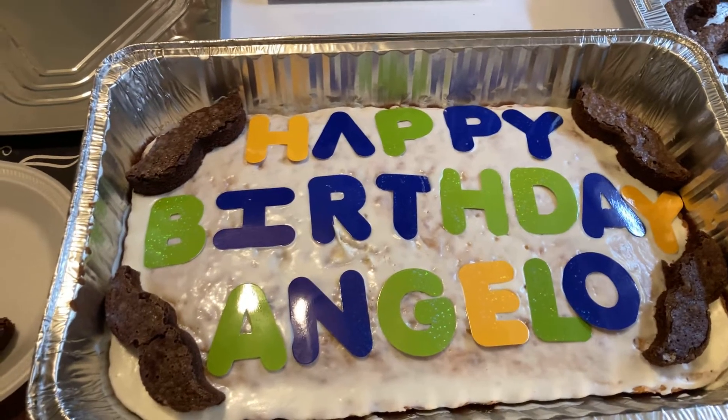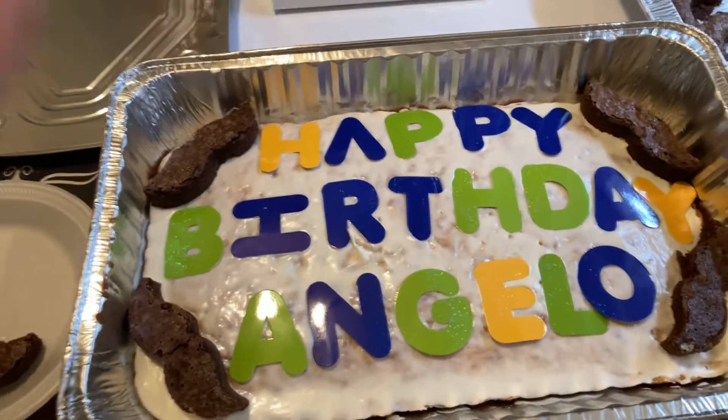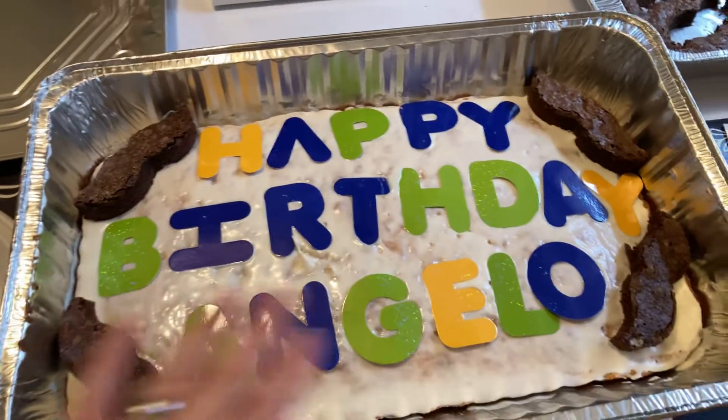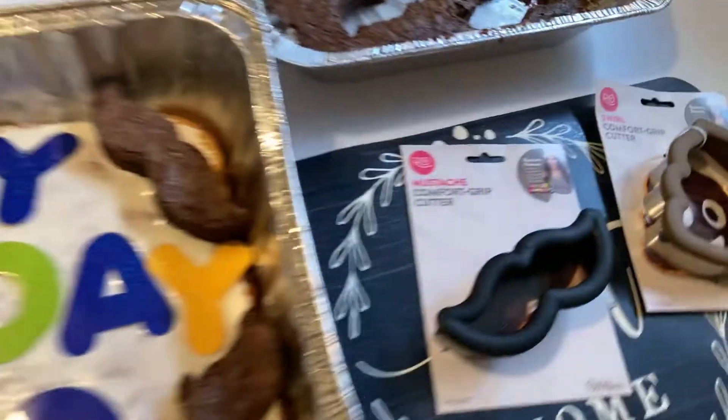Hi everyone, welcome back to Couponing with Issa. Here to show you today's cake order, which is for Brother Angelo. This is how I did it. I am in love with the Rosanna Paisano mustache.